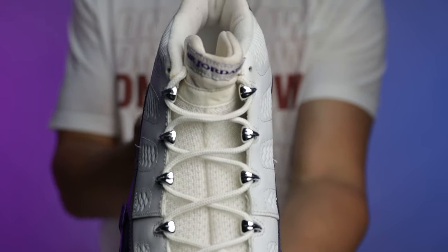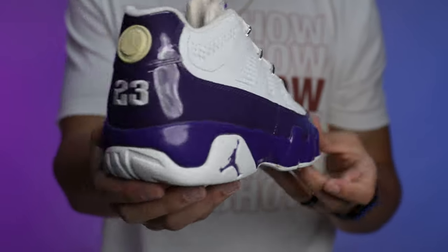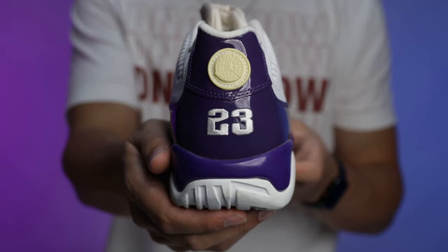Typically when I go to find a dead-stock pair of PEs like this from back in the day, it's going to be anywhere from $2,500 to $4,000 on the resale market. But again, they always have really good deals on the WhatNot app. I know I could go and resell this sneaker and make some money, but I got these for the collection — I've been waiting to get these. I have other Bibby PEs in my collection as well, and this is one that slipped through the cracks and I'm glad to finally have it.